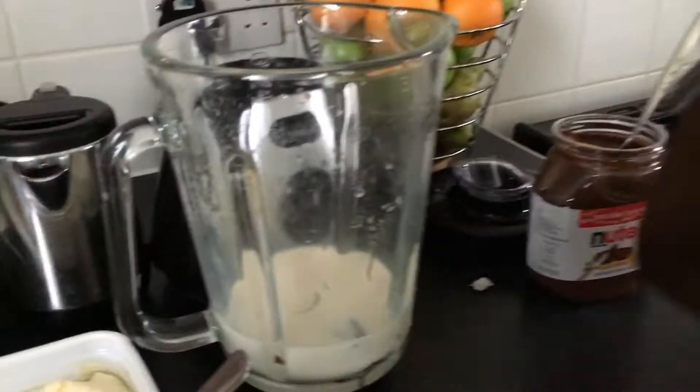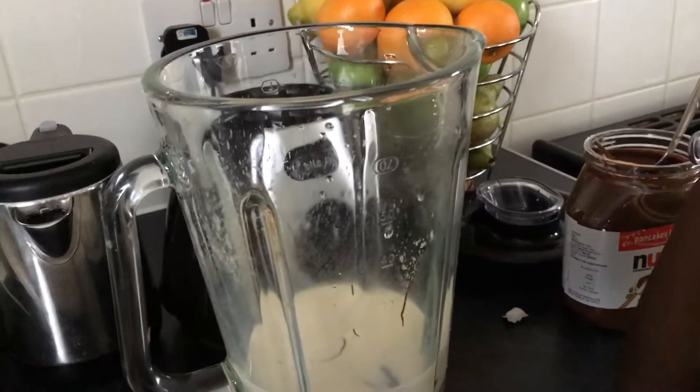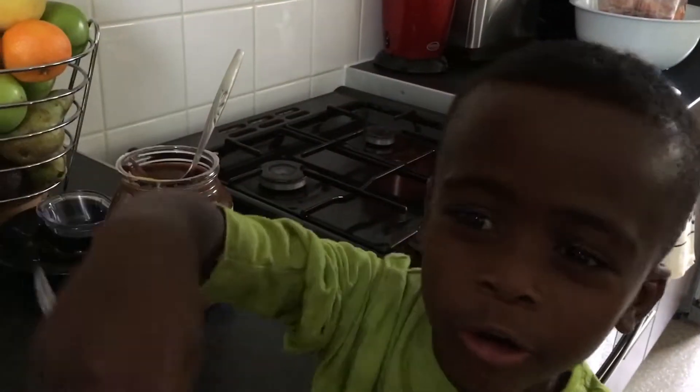Put it in ice cream. And I want to say one more thing. And we're mixing it all up.